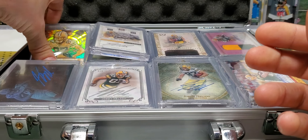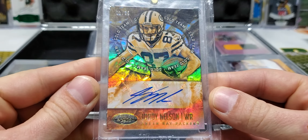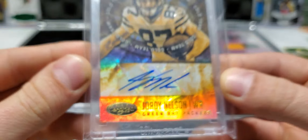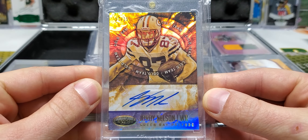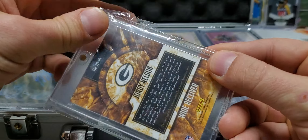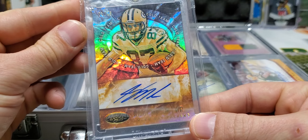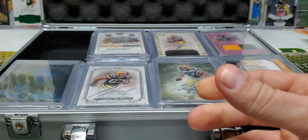And the last one out of this row is one out of 25 from Certified — 2014 Certified. Gold Team. This bag's all mangled, that's okay. Another nice one. I like that Gold Team auto.